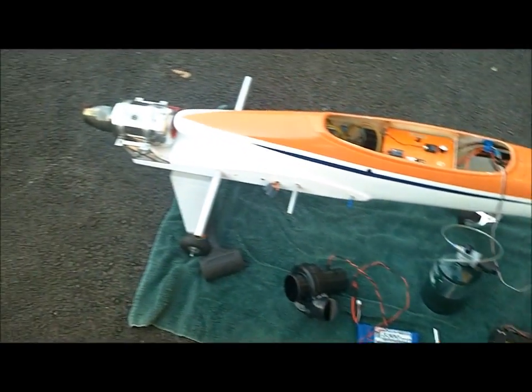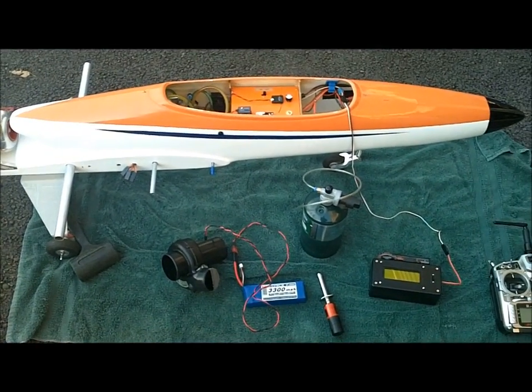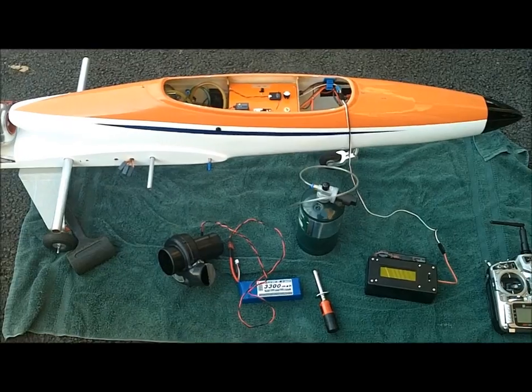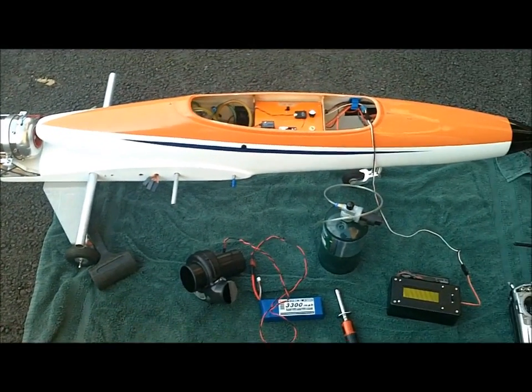Hi guys, this is Dr. Honda. On several occasions I've been asked to show how to manual start an old-style air start engine, so I thought I would make this small video to help you guys out.